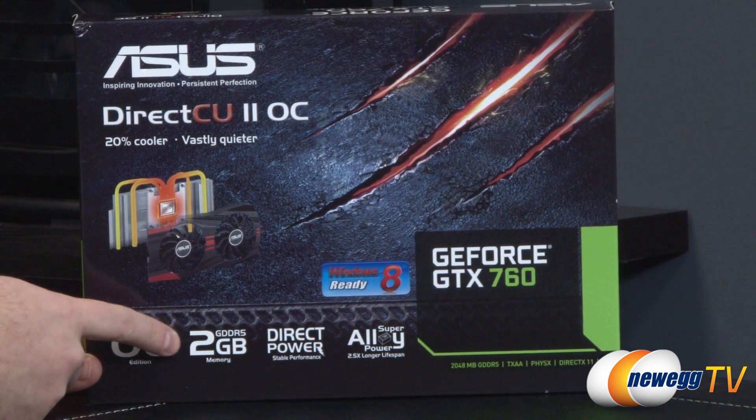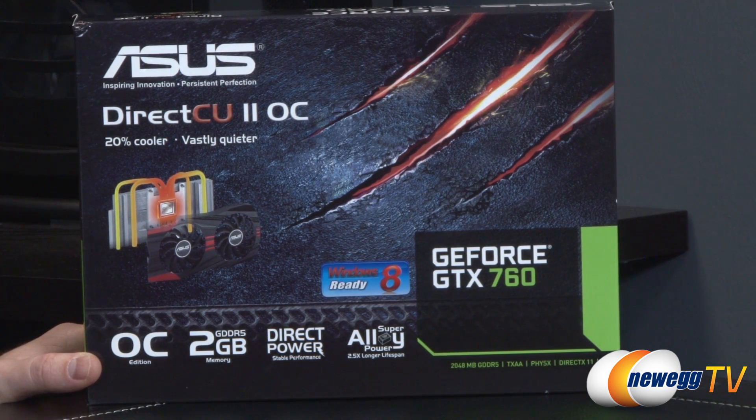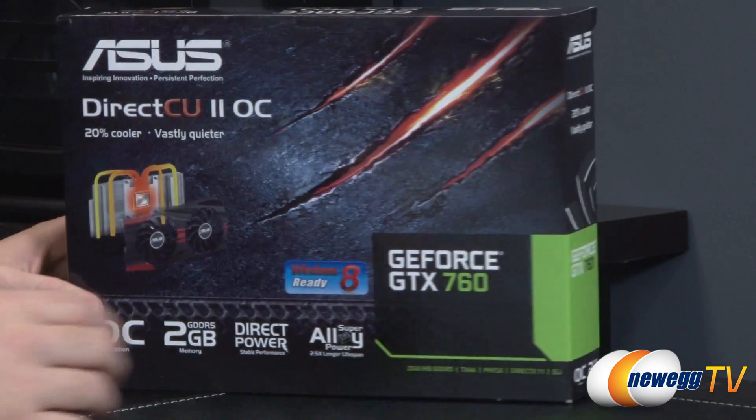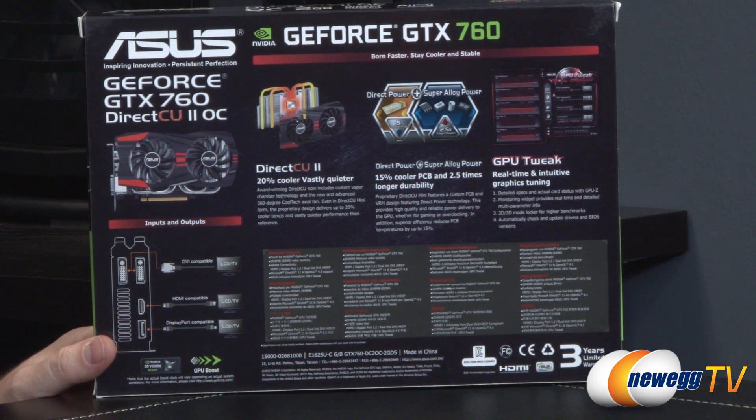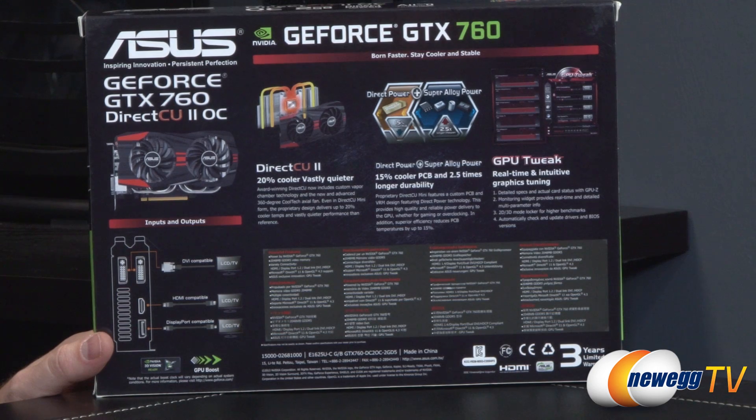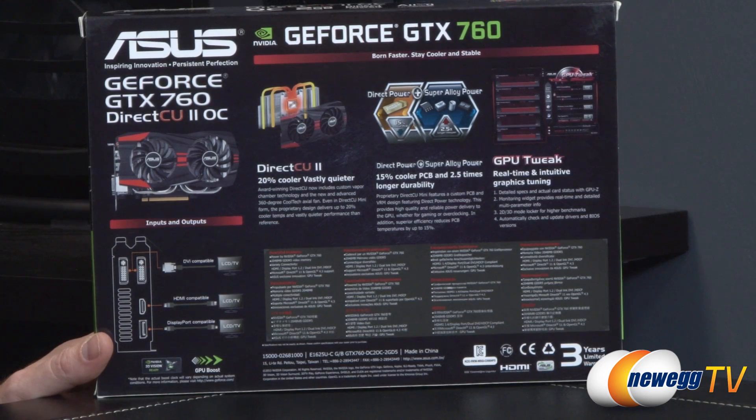You also get access to many features Nvidia introduced with the 600 and 700 series, such as TXAA and FXAA support, as well as GPU Boost 2.0 with the 700 series, which automatically overclocks your GPU's frequency based on a temperature target. You can use the GPU Tweak software from ASUS to adjust those parameters.